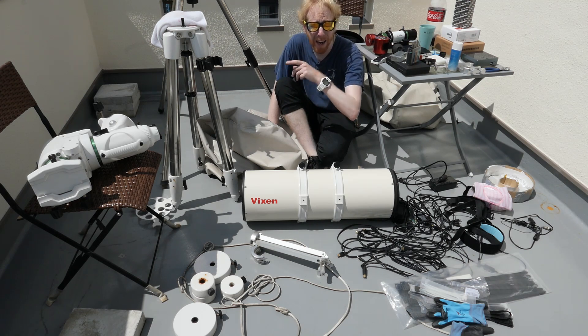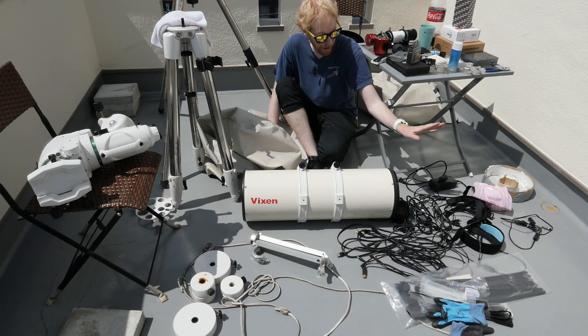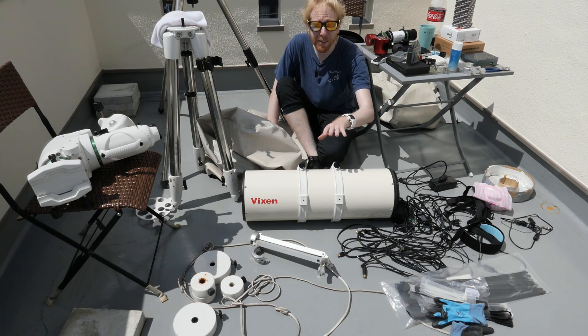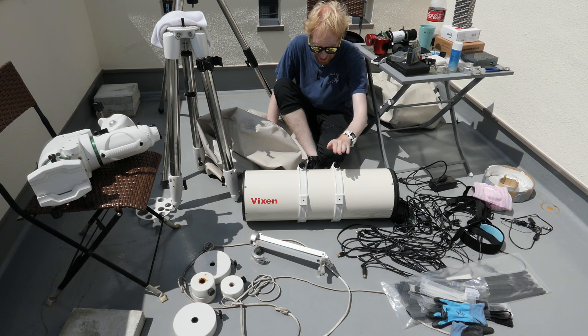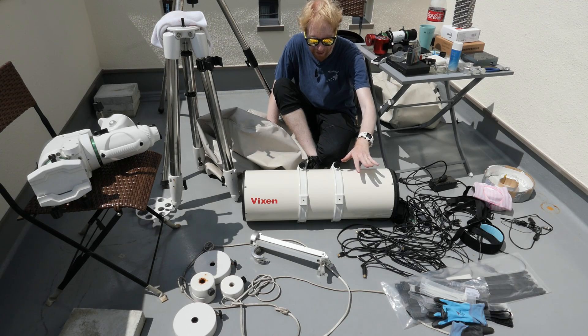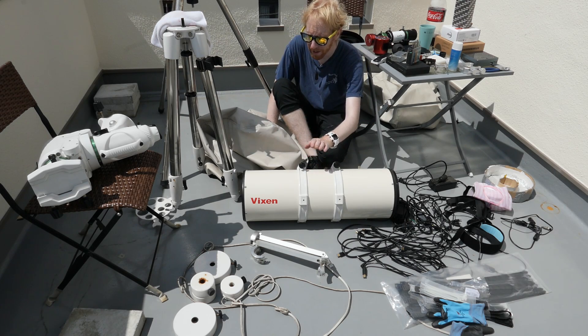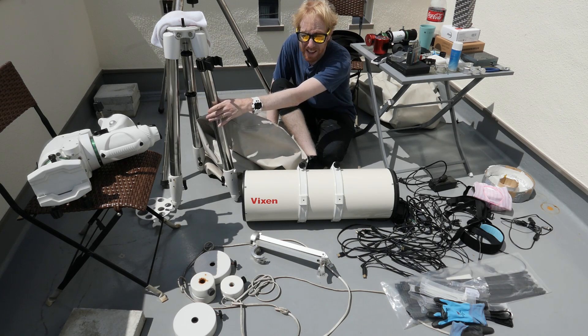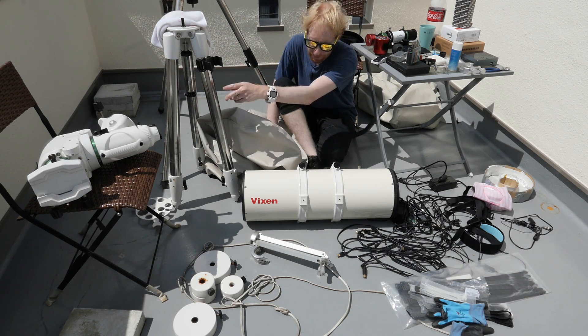I really shouldn't be outside but I am, again just for you. I have all of the equipment that I will be putting together here. You'll recognize all of the pieces we've been talking about across the 10 or 11 episodes of Starting Astrophotography for Lazy People — this is the culmination of everything. We have this beautiful Newtonian telescope and the EQ6R mount, which is really good especially for its price.